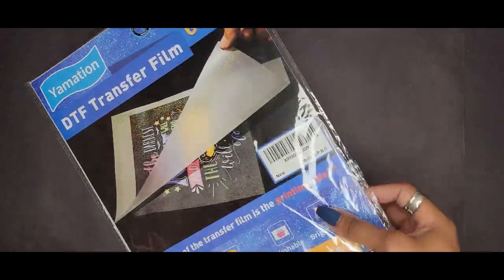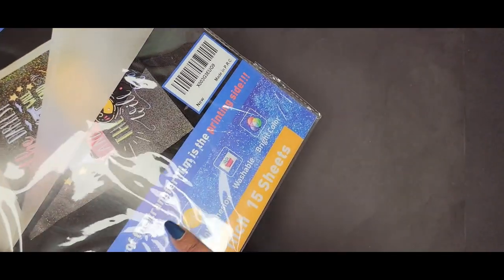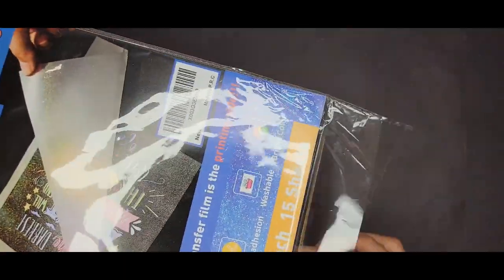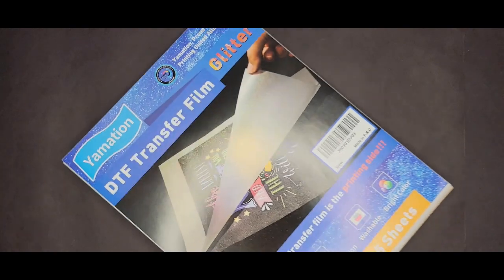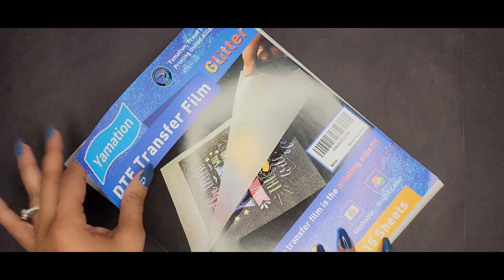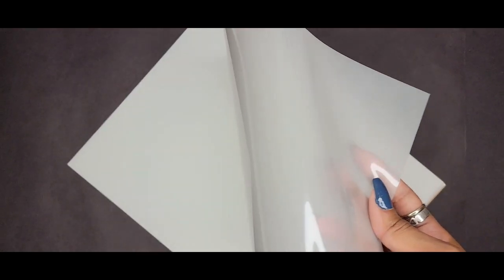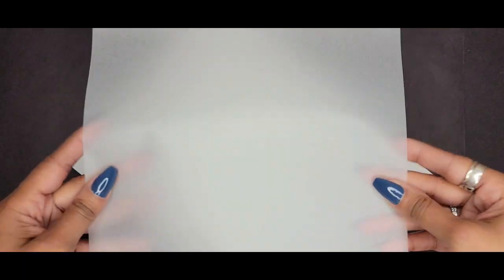First things first, let's take a look at our glitter transfer film. If you notice immediately, it says this side of the transfer film is the printing side. So yes, there is a right and a wrong side to print on, and we want to make sure that we stay on the right side. We have a glossy side and a matte side, and the matte side is where we actually print on.